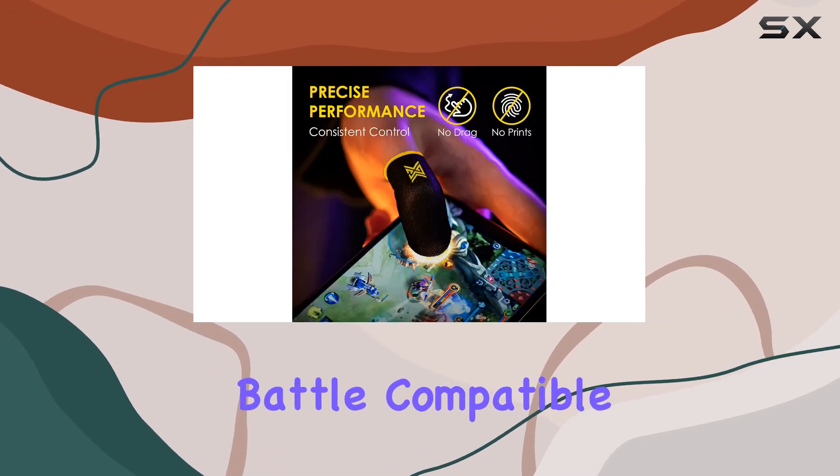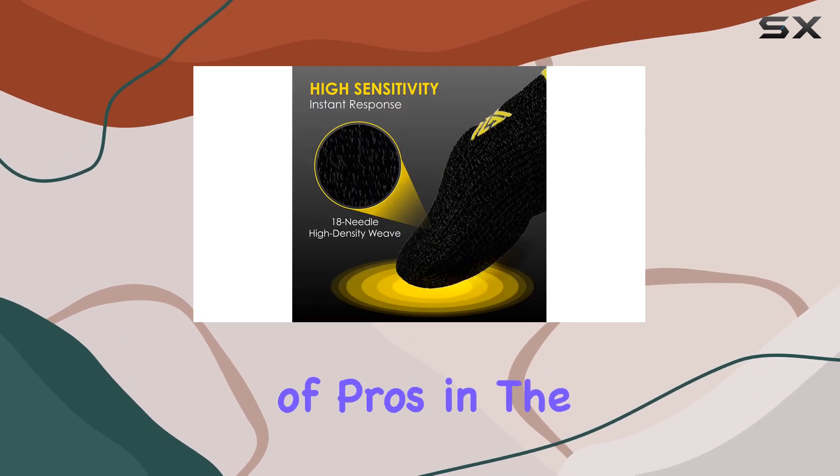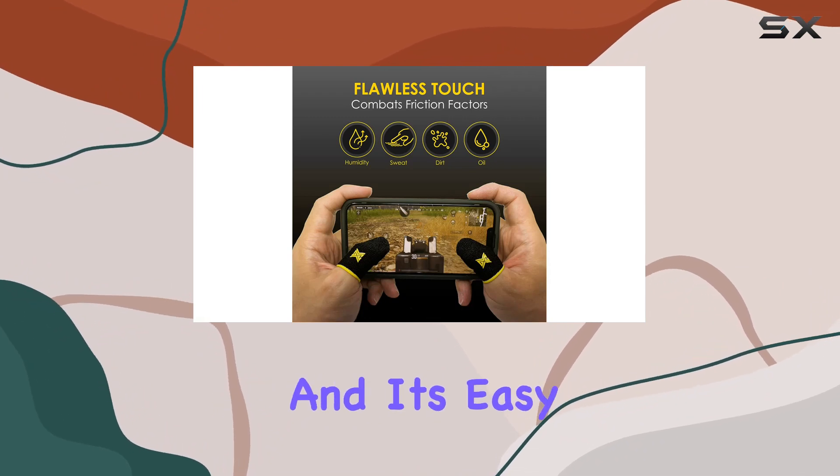Compatible with all touchscreen devices, ClawSocks have gained the endorsement of pros in the mobile esports world. They are the official mobile gaming finger sleeves of top entertainers and competitors, and it's easy to see why.